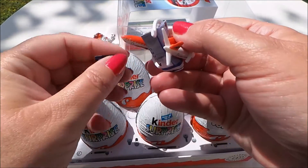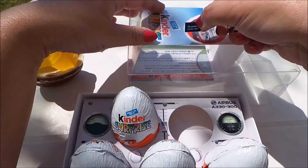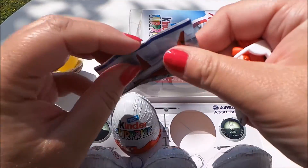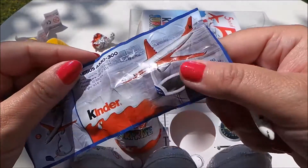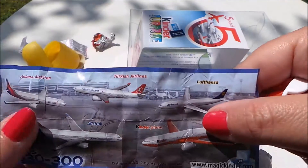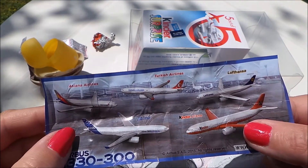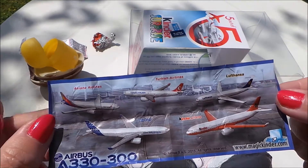Oh, and there's a sticker there. And here's a leaflet showing you how to put it all together. There we go — and there's the range of all the different aeroplanes. You've got an Airbus, a Kinder plane, a Lufthansa, Turkish Airlines, and an Asiana Airlines plane.